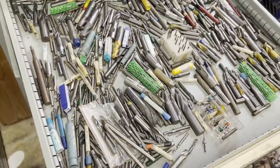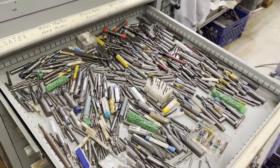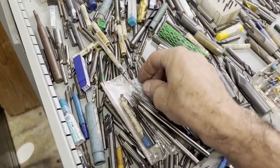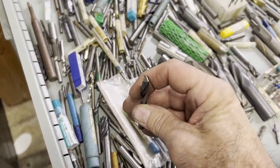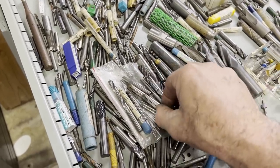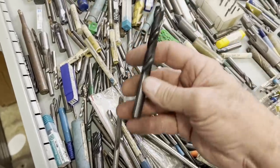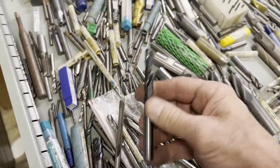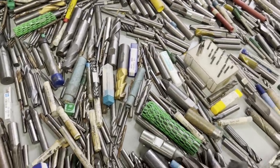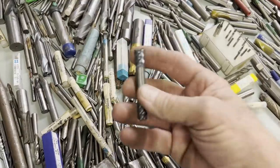I'm a huge fan of carbide, and this entire drawer here is all carbide. For example — just that one solid carbide drill bit — you know what it costs if you've ever had to buy carbide. There's a few that just have a brazed carbide tip on the end, but the majority — just about everything in there — is solid carbide end mills.